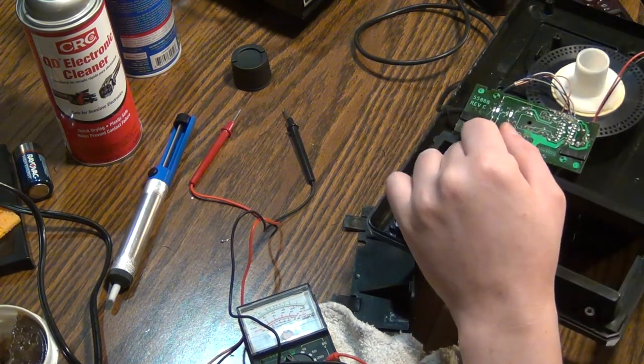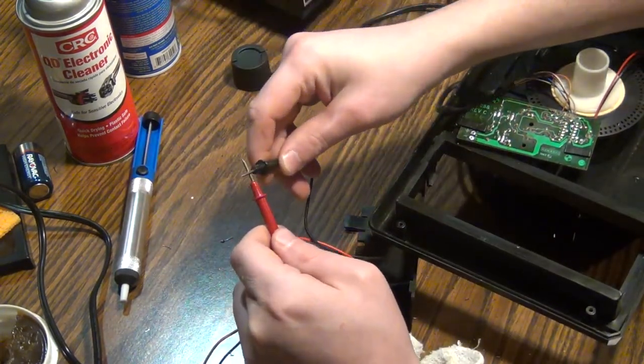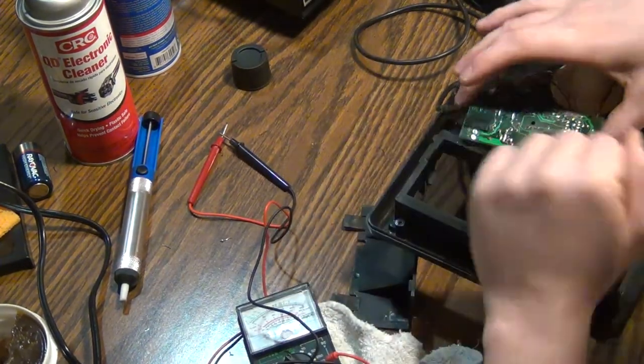Screw it, I'm just going to unsolder these. And there's nothing — why is there continuity between them? They're not connected. It's almost like I'm going to touch these two together and they're connected, but they're not. There's nothing in here connecting it.